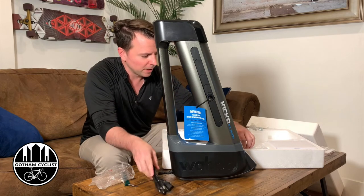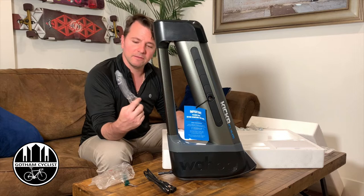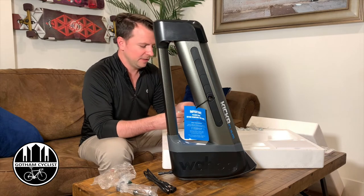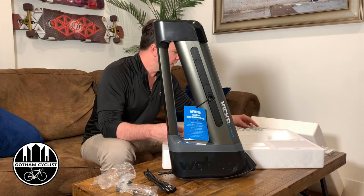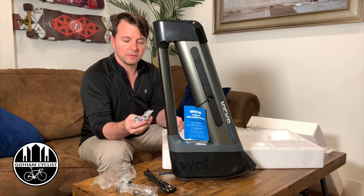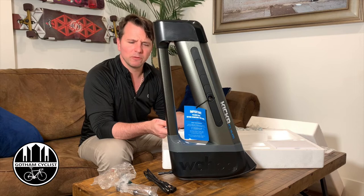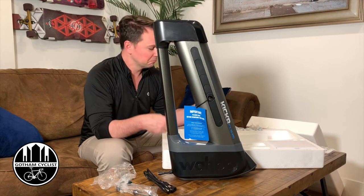We have a power cord. We have the hub bar — it's nice they give you one so you don't have to use one on your bike. And we have the adapters; there are multiple adapters in here. It looks like four different types, for different front hubs or fork openings. I'm not really sure exactly.